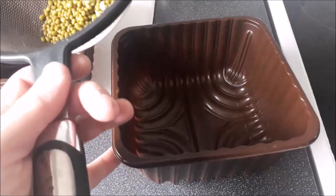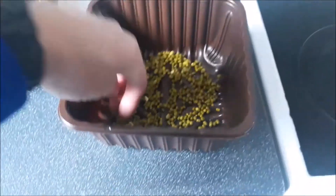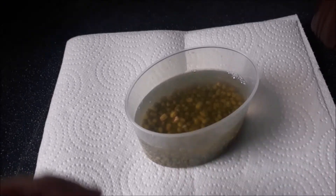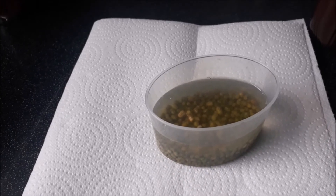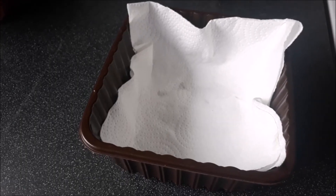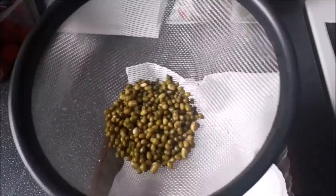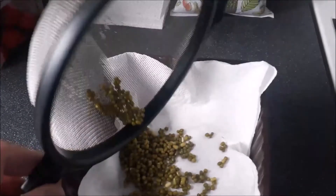The first thing you want to do is take your container that doesn't have holes and just measure out some mung beans. You want to have enough mung beans so they pretty much cover the bottom of the container. Once you've measured out your mung beans and you're happy with the amount, put them into some kind of container and fill it with water, and simply let these stand for maybe 10 to 12 hours.